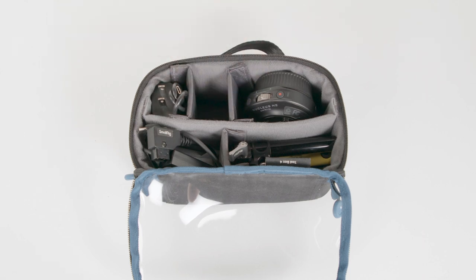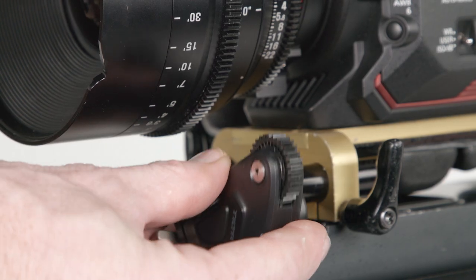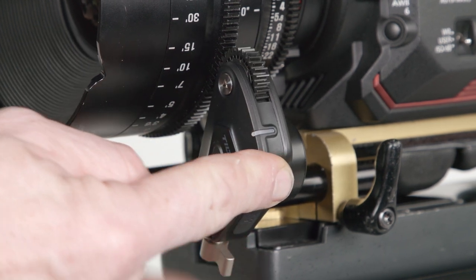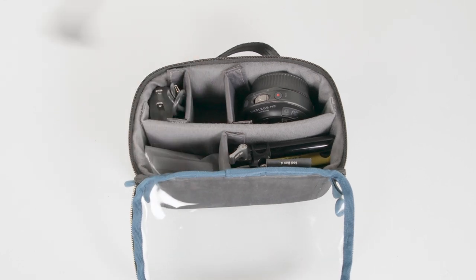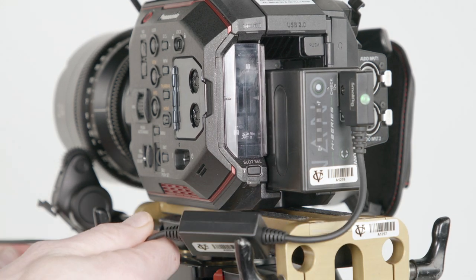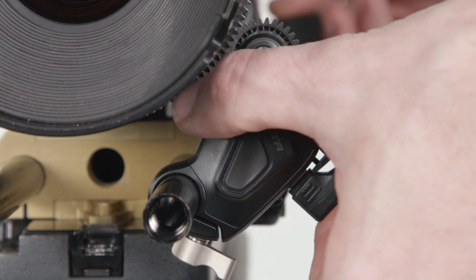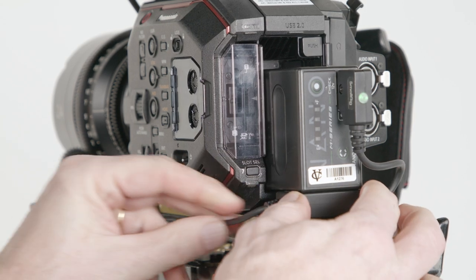We'll grab the motor and mount it on the 15mm rods of our shoulder mount. Be sure to attach it securely. Now we'll grab the DTAP cable, plug it into our battery and plug the other end into the USB-C port on the follow focus motor. You can tuck this cable under the battery on the EVA1 to keep things tidy.